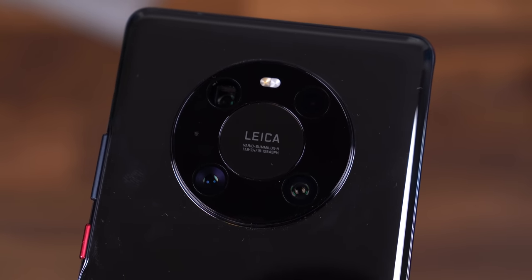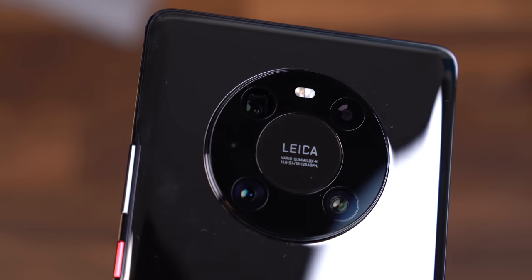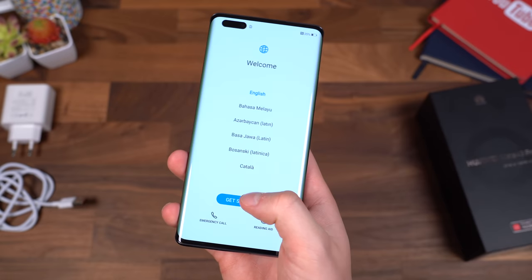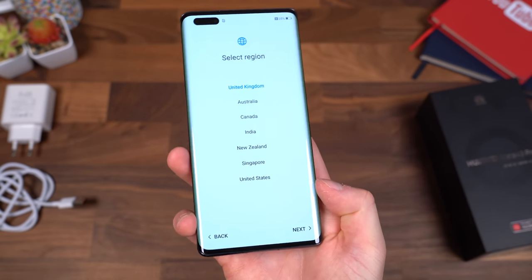It's a 50-megapixel wide-angle lens, 20-megapixel ultra-wide-angle lens, and a 12-megapixel telephoto lens. The Mate 40 Pro has booted up. I'm going to run through the startup process and only talk about anything noteworthy.